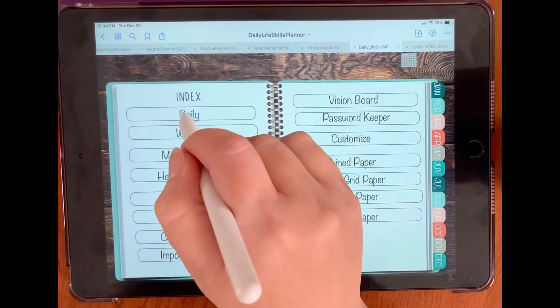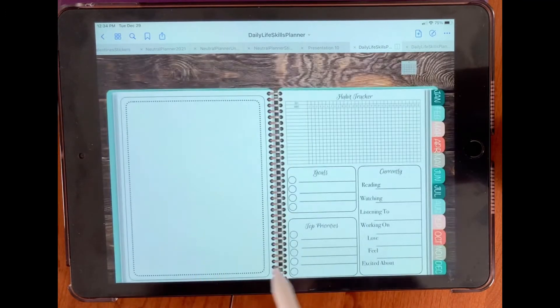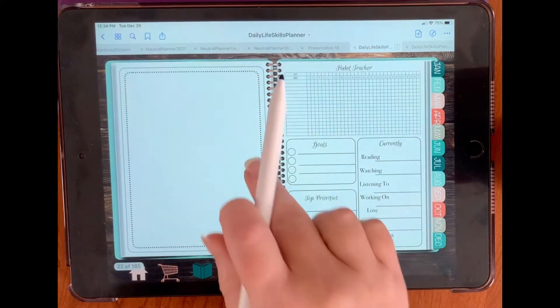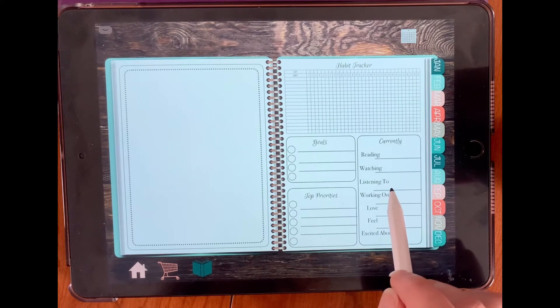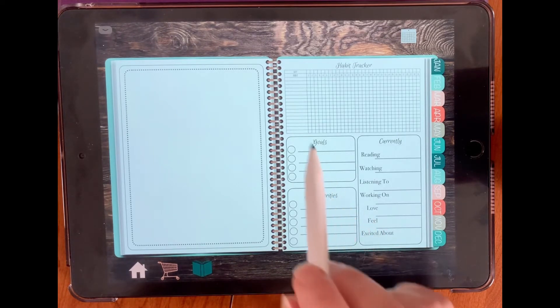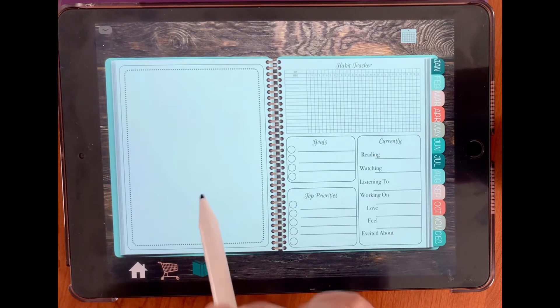Now if we go to our daily section — this is what I meant by there are six possible layouts. Layout one has your habit tracker up here, your goals, top priorities, currently reading, watching, listening to, working on, what you love, how you feel, and what you're excited about. And then this section here you could use for stickers or customize it however you like.